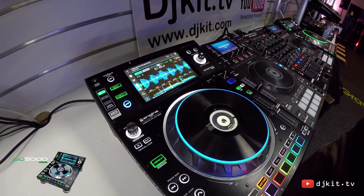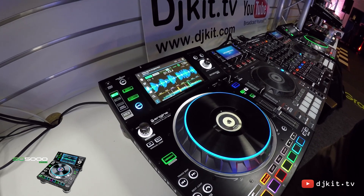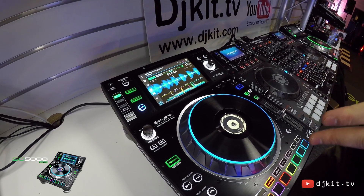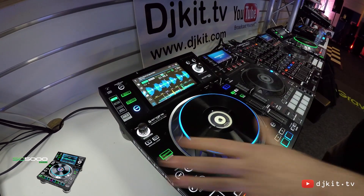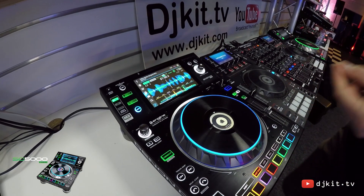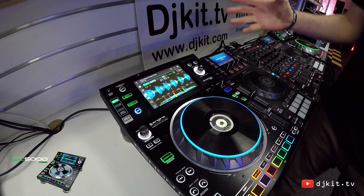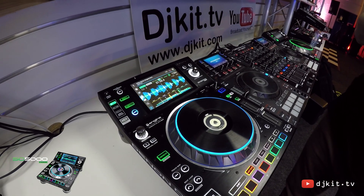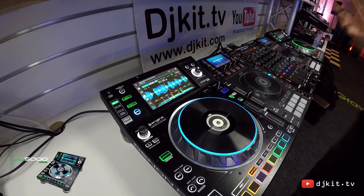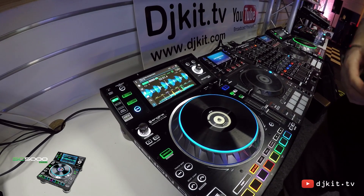Another very powerful feature and one of the most talked about is the ability to layer on the unit, similar to what you have from a software controller. This unit can switch between layers, and on the rear of the unit we actually have two pairs of RCA outputs and two individual digital outputs. So from one deck we can do two deck mixing, from two we can do four, and so on.